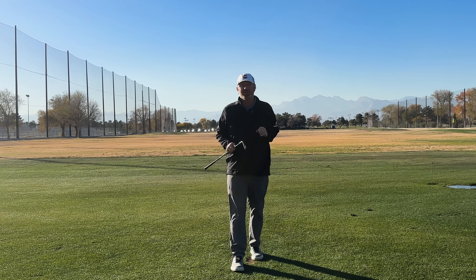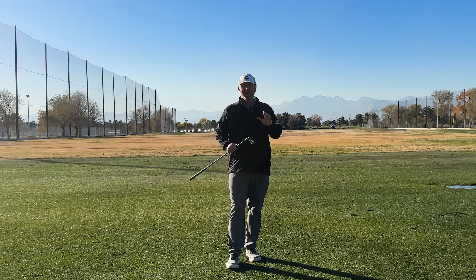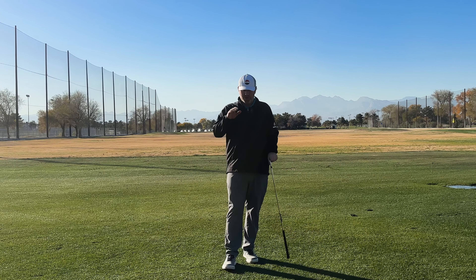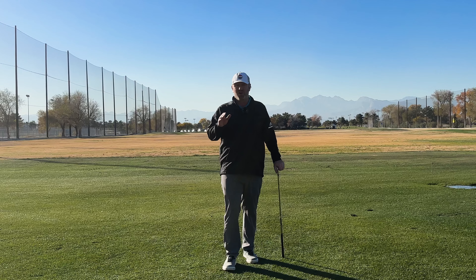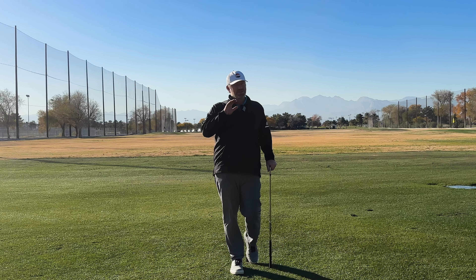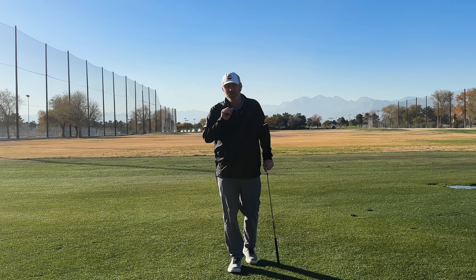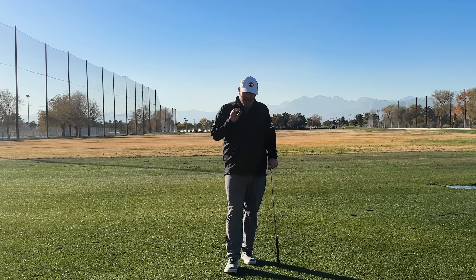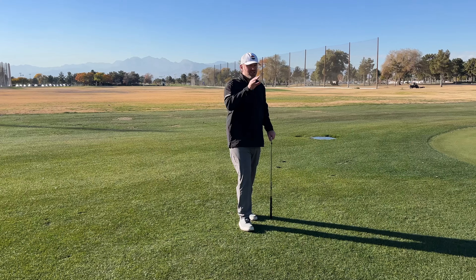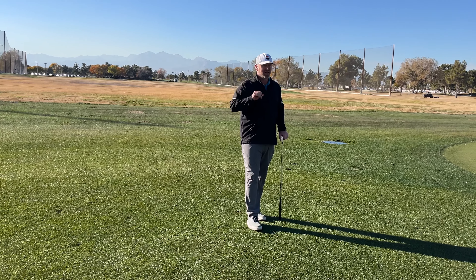Alright guys, this week I'm going to talk to you about the dreaded pull hook. I'm gonna teach you why you do it and I'm gonna set you up to be able to fix this issue once and for all. The pull hook is the golf ball that starts left for the right-handed player and snaps off the face of the earth — the ball that ends up in a lot of backyards and leads to a lot of huge scores. We're gonna figure out what's happening, identify the issue in your specific swing, and set yourself up for success.